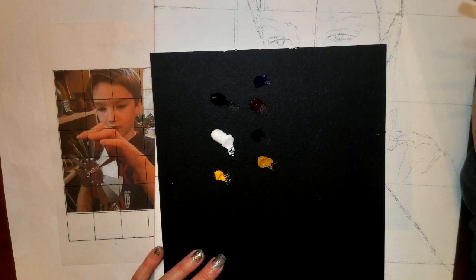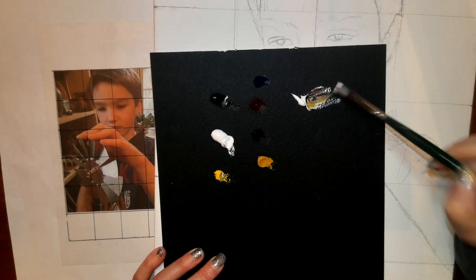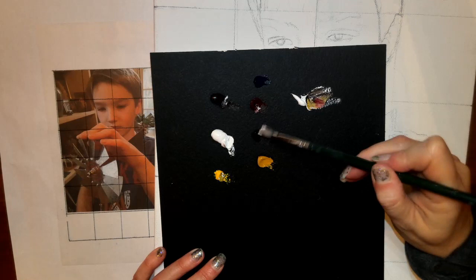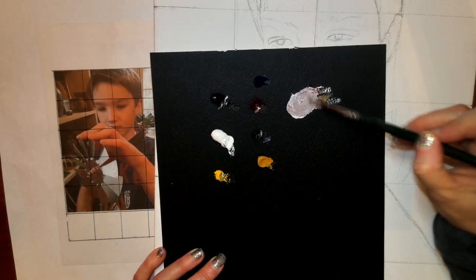So really important — you're going to be bringing in some white, a little bit of brown, a little bit of yellow, a little bit of red, and a little bit of purple. And that purple is important. I'm going to be mixing them all together.